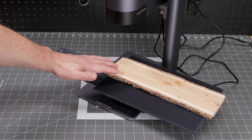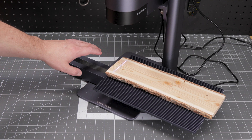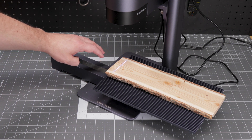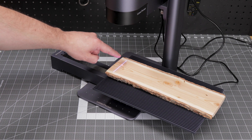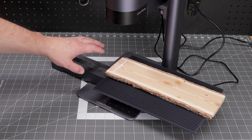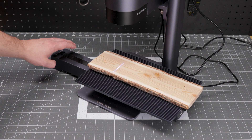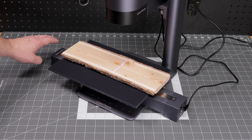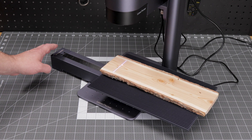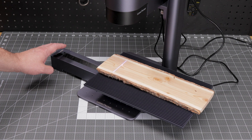After you have everything set up in the software the way you like it, it's time to preview your project. Previews with the slide extension are a bit different than the way previews are normally done. When you hit preview with the slide extension enabled, the Laserpecker will just give you this line showing the area where the engraving is going to happen. Once you hit continue, you will see your slide move, and you simply want to make sure that line is centered on your workpiece. After you get your workpiece positioned with the line, you can then start the engraving process.